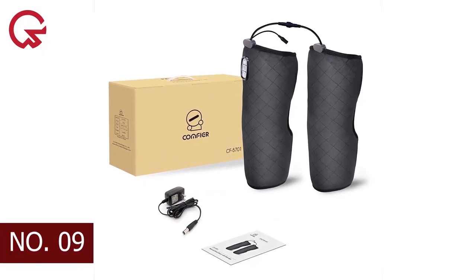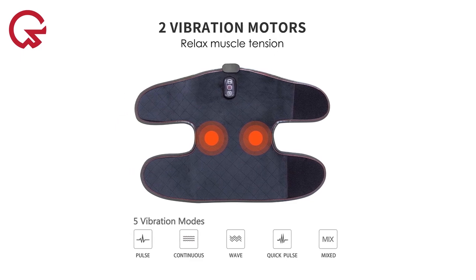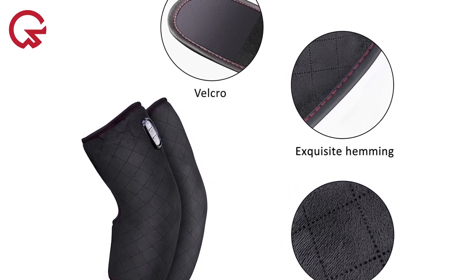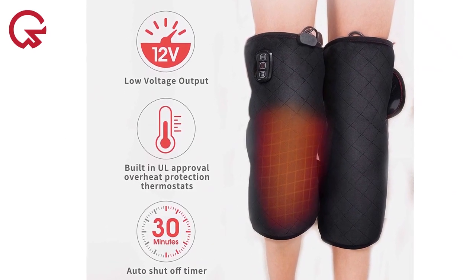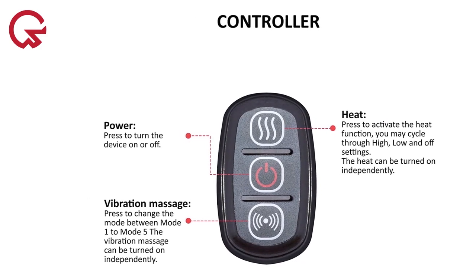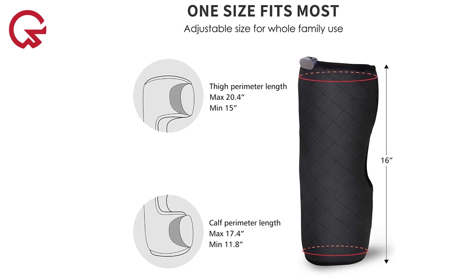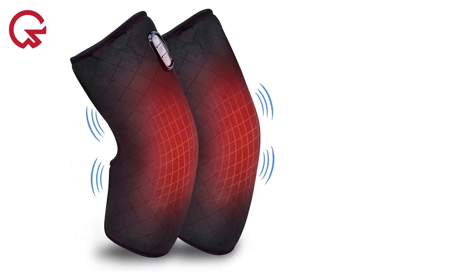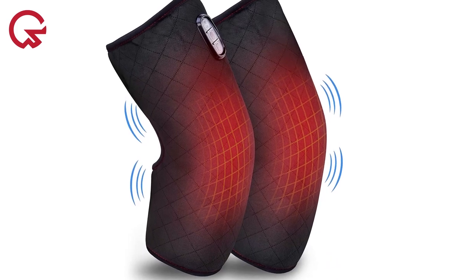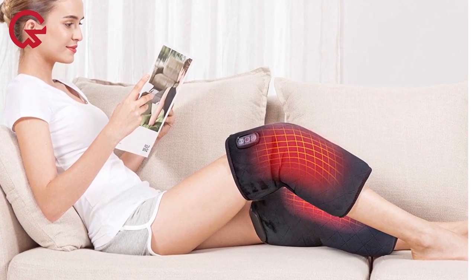Number 9 on our list is the Comfier Heated Knee Brace, built with two heating levels and five massage modes, and great for relaxing sore leg muscles. It's made with a soft, velvet-like material and velcro straps for a comfortable and secure fit. The knee brace has a built-in timer that automatically turns off the heat at the 30-minute mark. The adjustable velcro straps secure the massager in place, and it can be wrapped around any knee or extended to the thighs, calves, and arms. It features soft and smooth fabric materials and a compact, portable design, convenient for use at home or the office. Overall, it's a solid choice if you're looking for heat and vibration therapy.